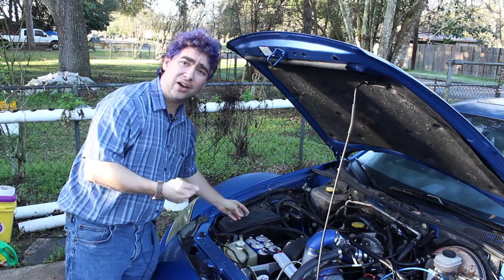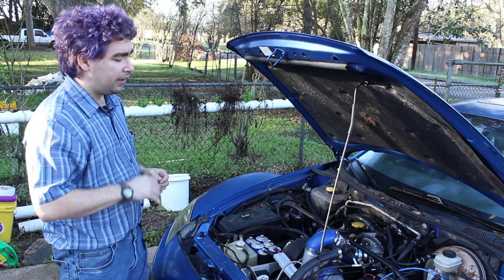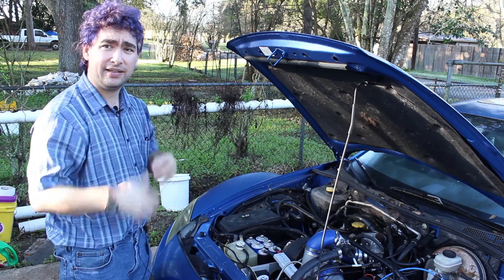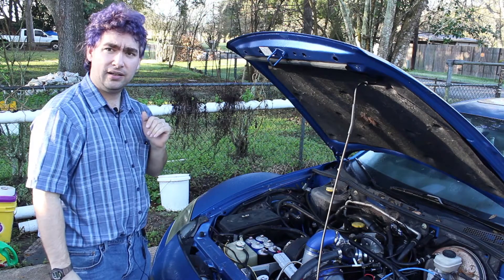So I went to crank the car. And it kicked. It bucked. It went crank, crank, crank, buck. And I went, ooh. That's not right. What could it be?